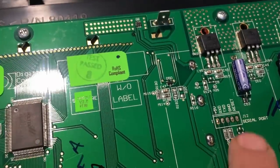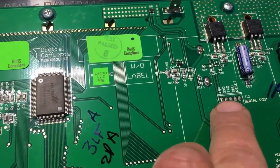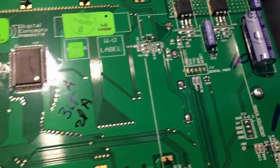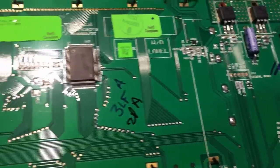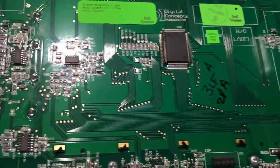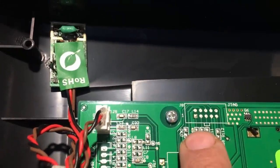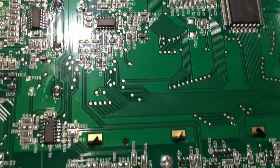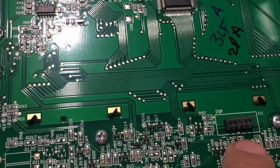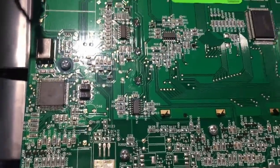We've got a serial port here with TX, RX and a reset line, an auxiliary IO, and what looks like a JTAG interface at the top, plus an in-circuit programming header. That must be to program the microcontroller.